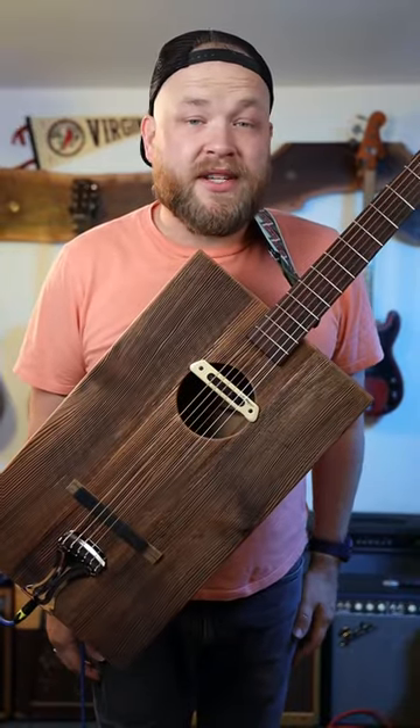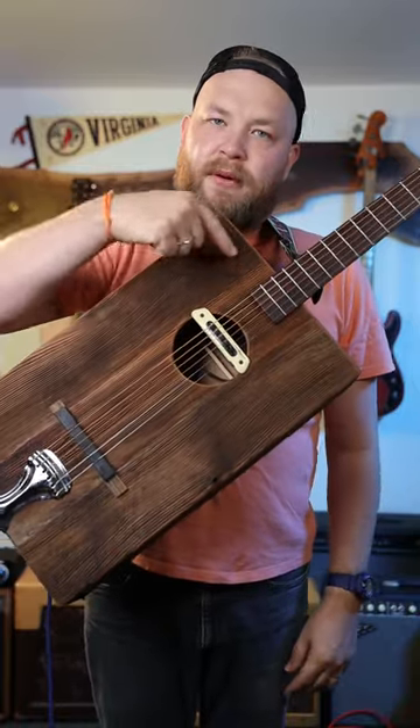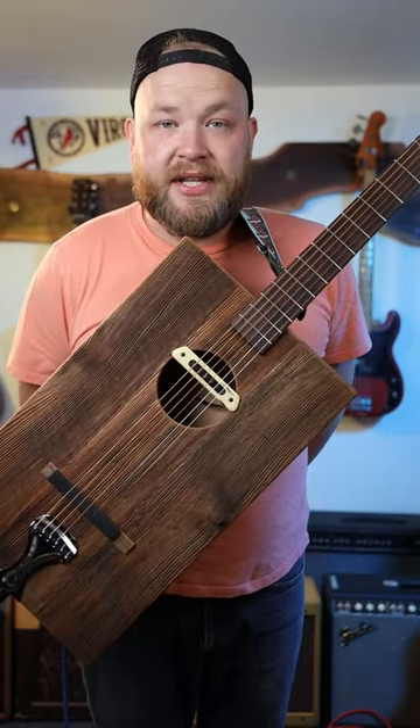What is a rubber bridge guitar, and why would you ever consider owning one? This is a boxwood. This guitar is a baritone. It is a 12 fret, and it has a rubber bridge. It is a plunky, cello-like guitar that sounds amazing, and this is how I use it.